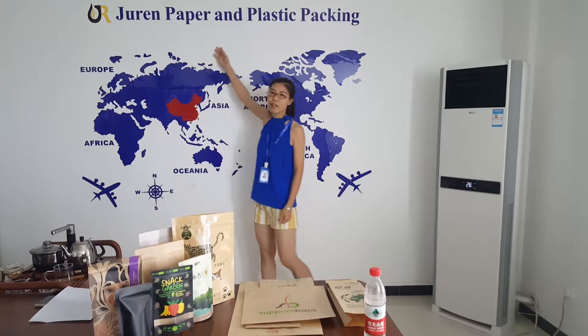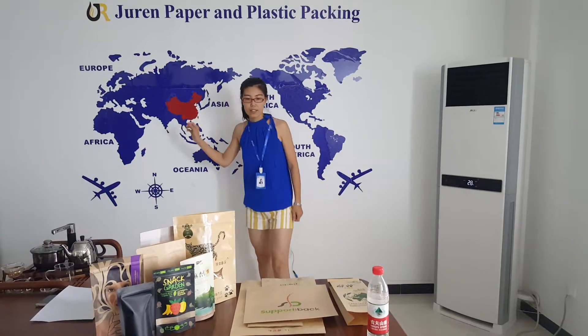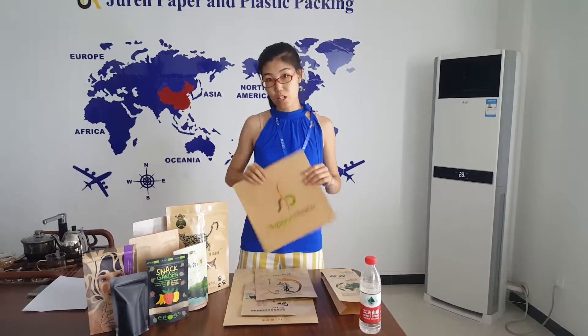Hello everyone, this is Beth from Zhiyuen Paper and Plastic Packing. We are here in China. Today I want to introduce a packing material: craft paper.